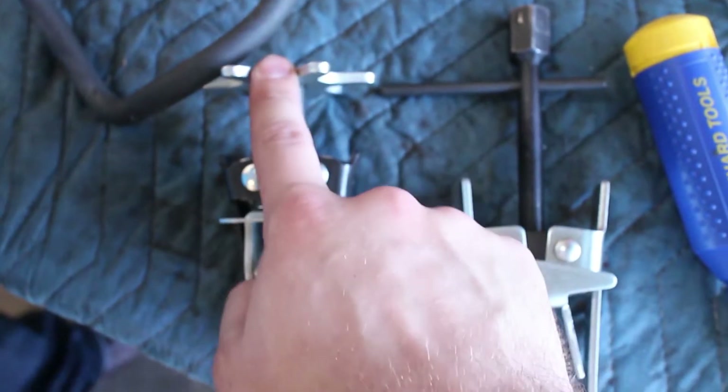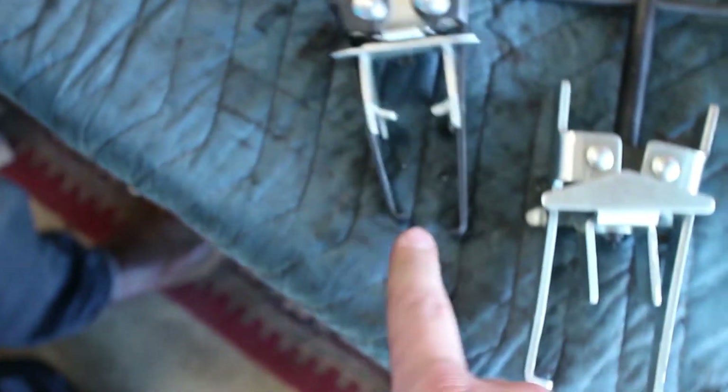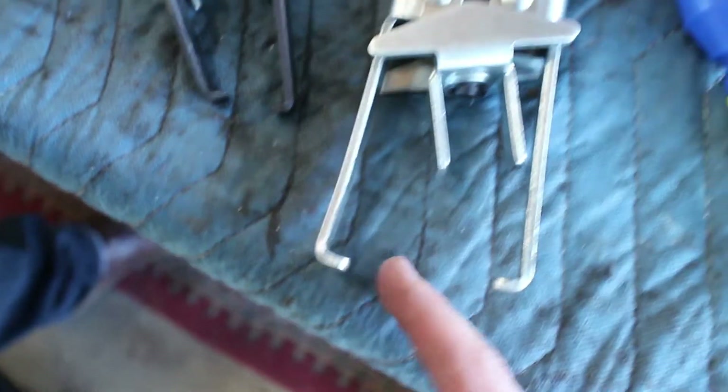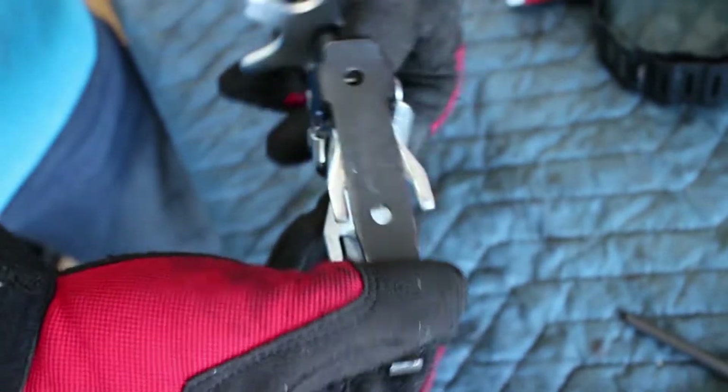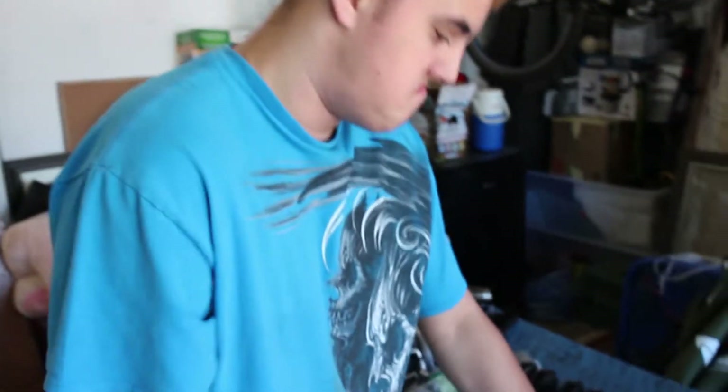We also got a new valve spring compressor tool because the old one we were using was really bad. The mechanism you use to twist it is really bad, and the biggest issue is it's not very long and the teeth are very small. This new one is a lot better and larger — better for these 130-pound springs. The old one might have worked with stock springs, but that's why we needed this one. We rented it for $30; the old one was $20, so no big deal.